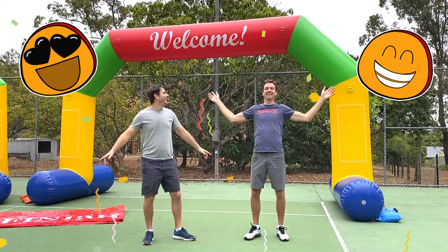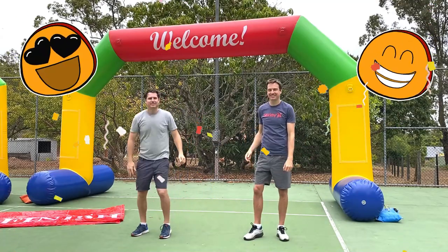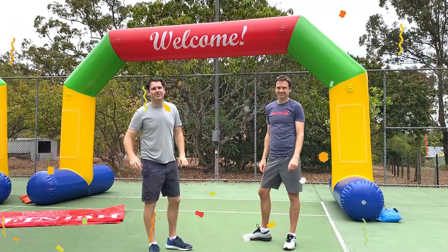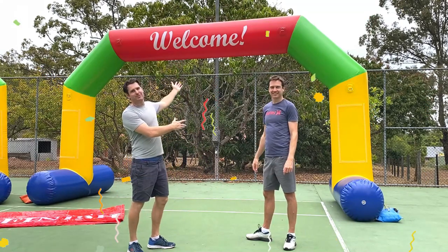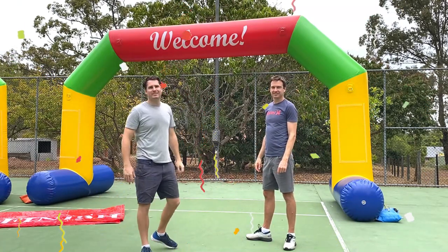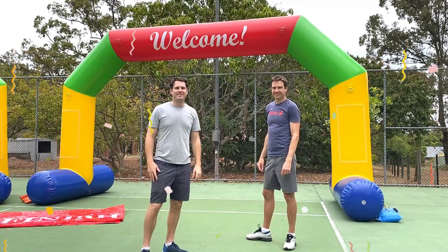Hey everyone, we've got an awesome new product here that's going to bring heaps of excitement to a range of school and organizational events. We've been hiring out inflatable arches for many years and we've created an inflatable arch that's affordable enough for every school and organization to be able to purchase one so that they can use it for a wide range of different events.